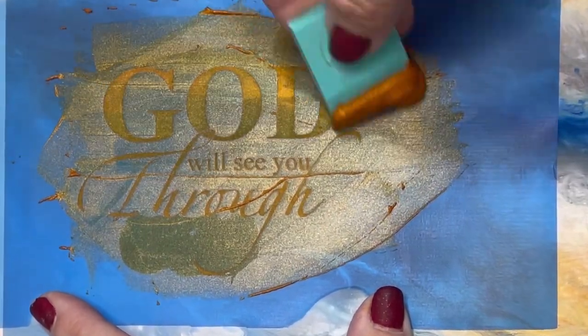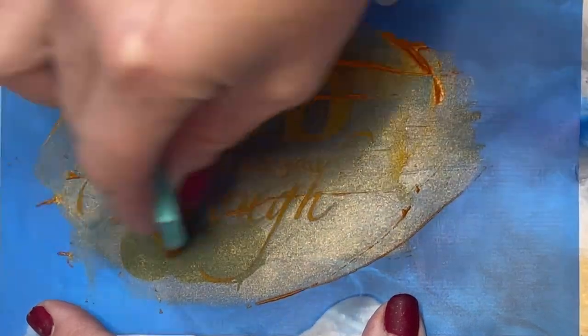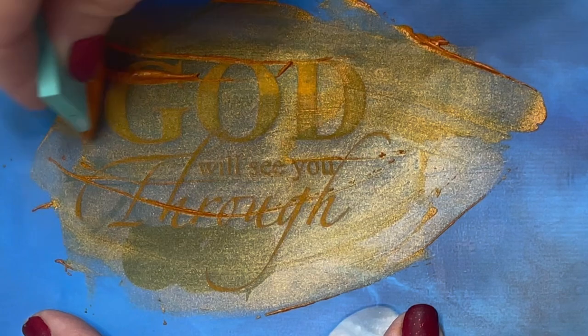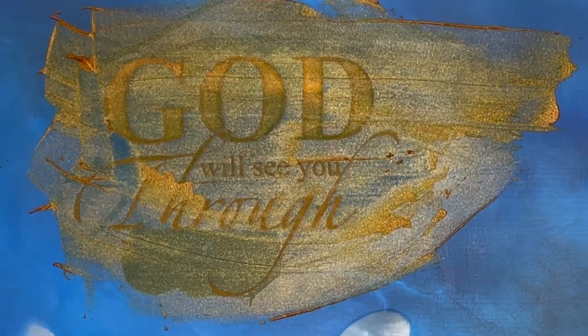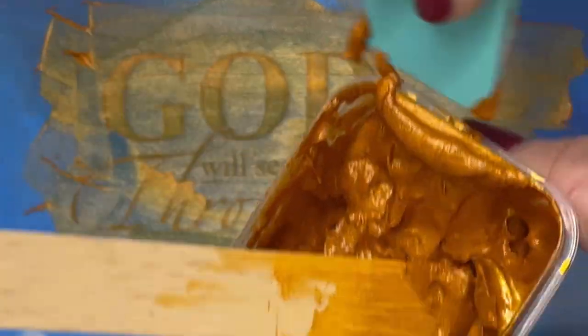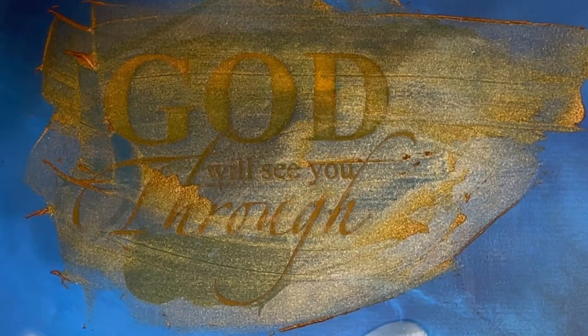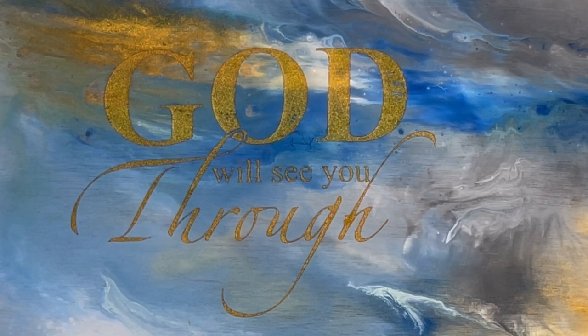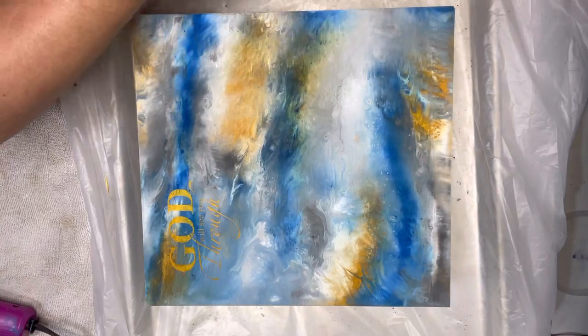You want to pull the stencil off when it's wet, but you don't have to wash your screens immediately — even if the paste dries in your screen a week later, you run it under some water and it'll be brand new. Scrape off what you don't need, put it back in the resealable package, peel it off, and there you have this beautiful custom design.